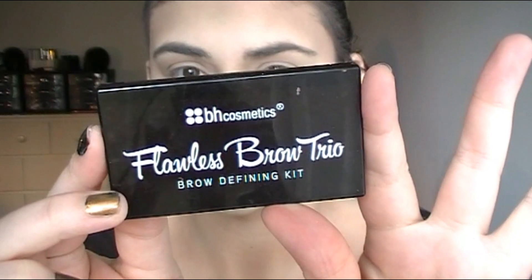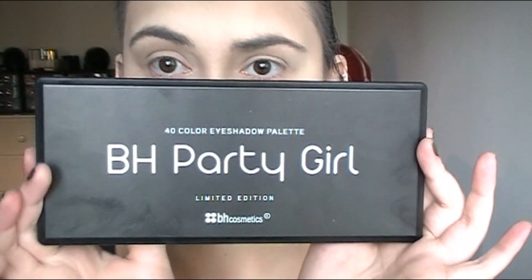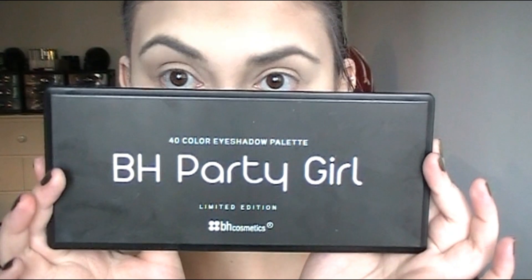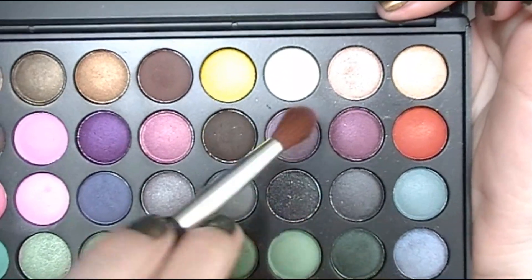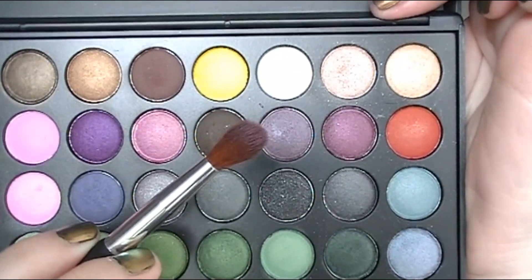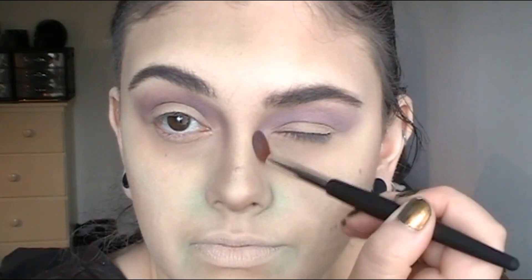Moving on to brows — I wanted them to look very simple, hairy, and messy. I'm filling in with brow powder and setting with a brow gel, pushing the hairs up very messily. Then I'm taking the Beach Party Girl palette and a soft purpley shade to work on making ourselves look zombie-like. I'm putting this in the crease of my eyes and bringing it down the bridge of my nose.